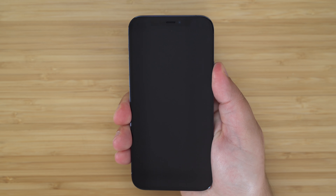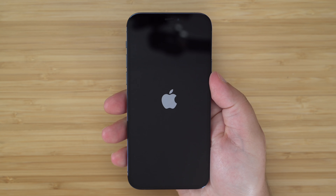If you wish to power your phone back on, just go ahead and simply press and hold on the side button and the Apple logo will appear.